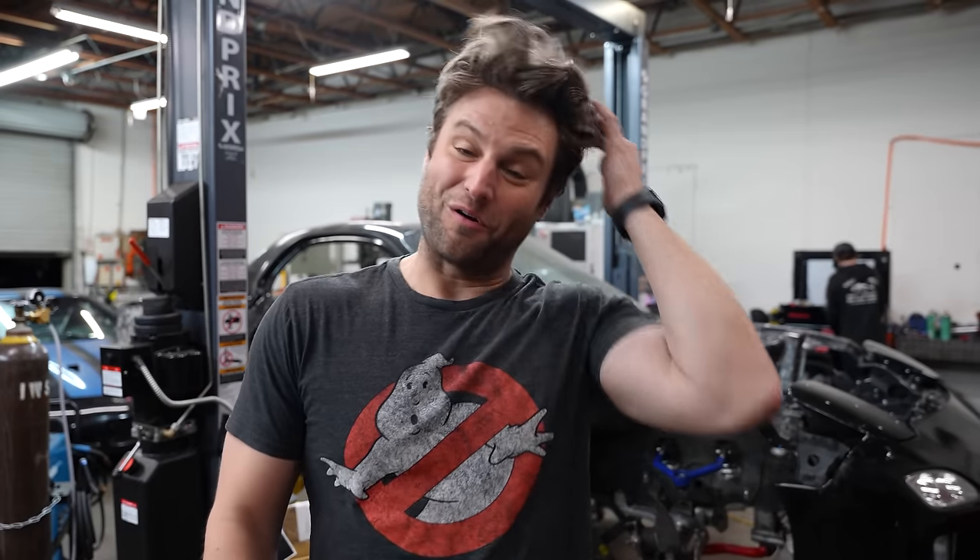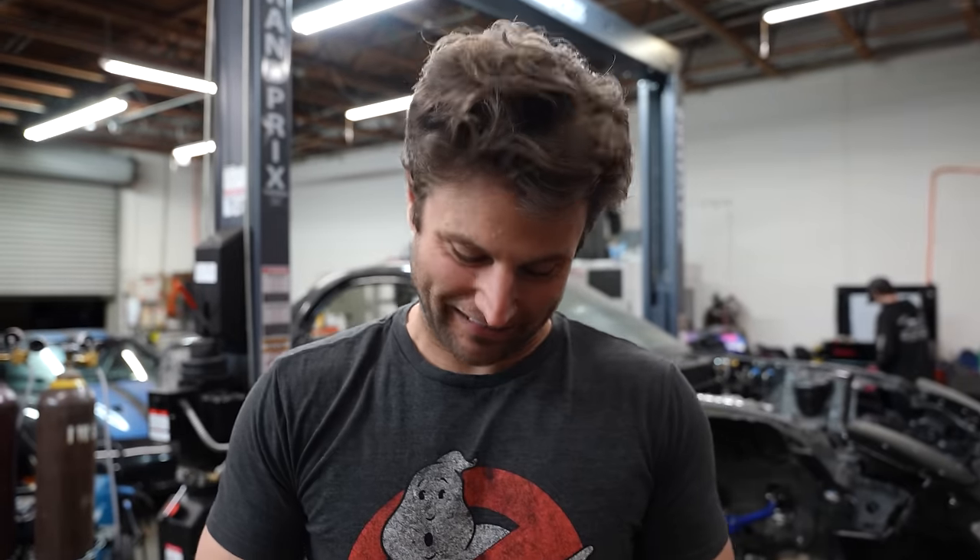That looks a lot better. With all of this insanity, I need to get a haircut. And if anything...